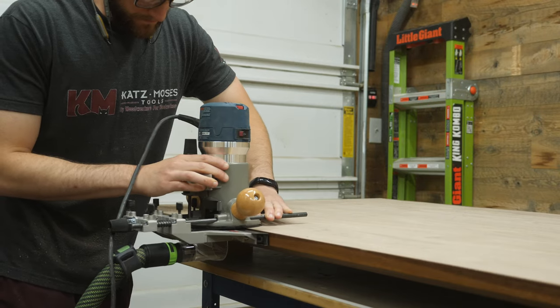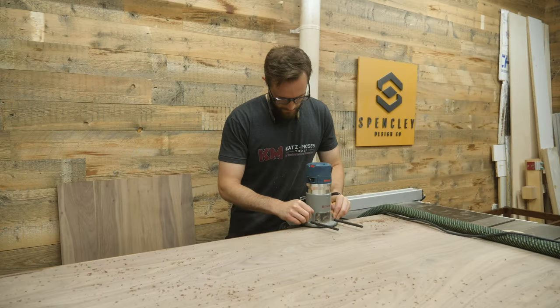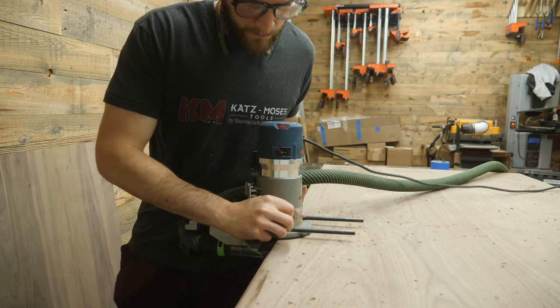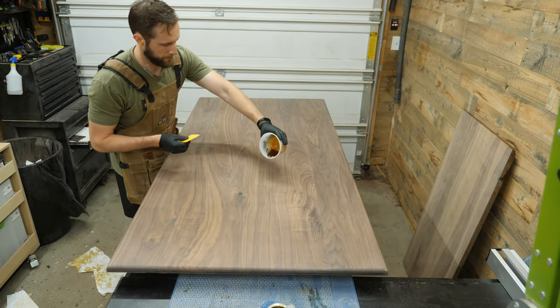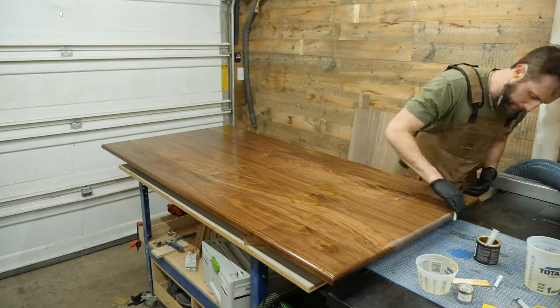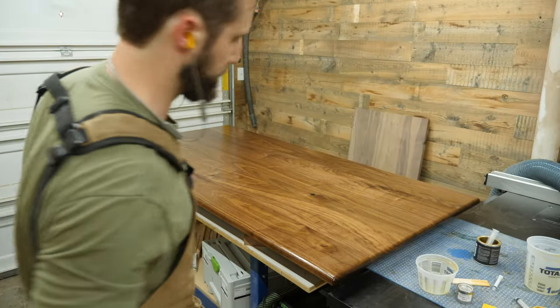Edge profiles are entirely up to you and your style. I gave a few samples to my girlfriend, and this is the one that we mutually agreed looked the best. I followed the exact same steps as before, where I spread the oil out with the squeegee thing, and then abraded it with a white scotch brite pad.